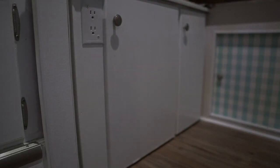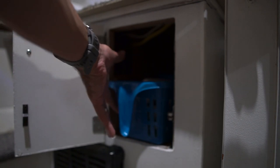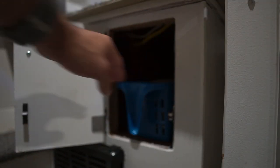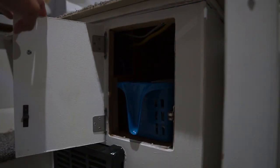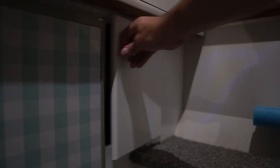Moving on to another cabinet — this one is very deep and it's hard to reach all the way back. We elected to get a different type of basket organizer that has handles you can hook together, so when you pull out the front one it brings the back one with it. Once again these are Dollar Tree baskets that fit this particular cabinet well, allowing us to reach back and organize miscellaneous items.